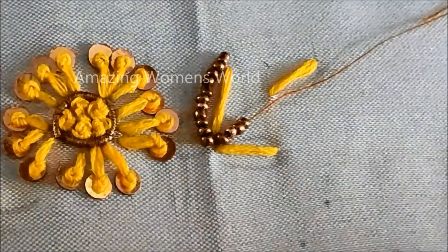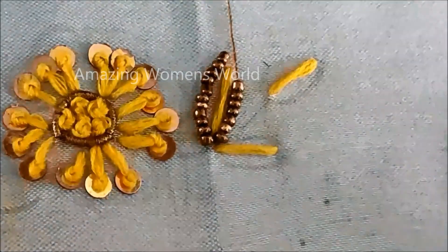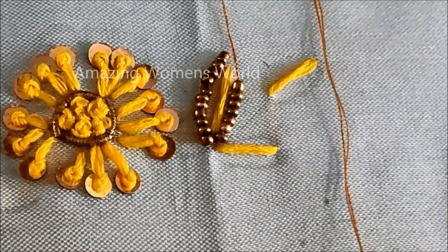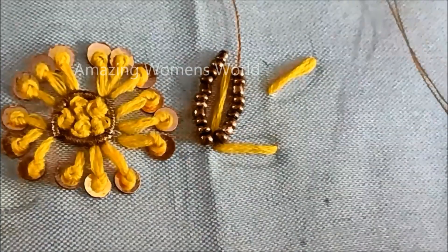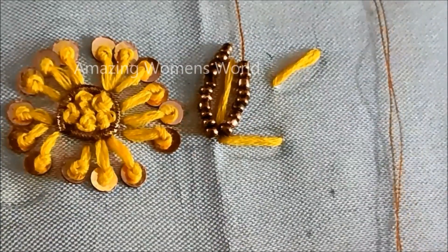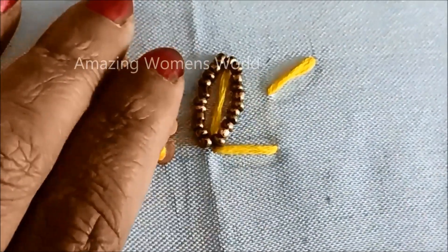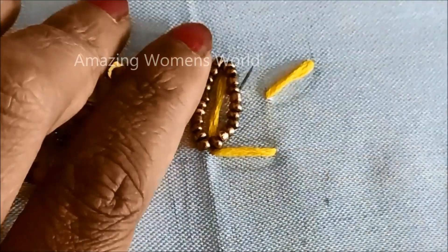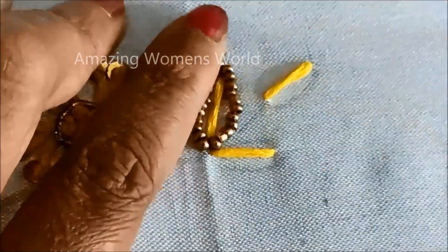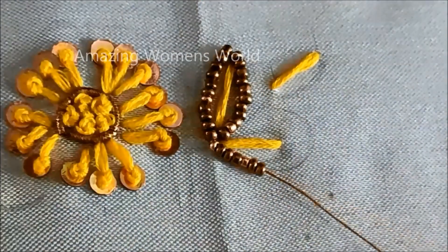Now one side is done; I'll be giving the same joining of beads to the other side to complete the leaf border. I'll be showing only three leaves on both sides here, but you can also extend this design with five leaves. This is how each leaf has to be created with the sugar beads.